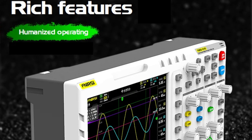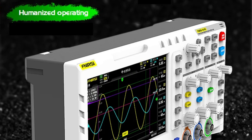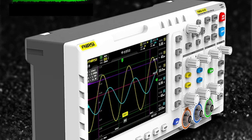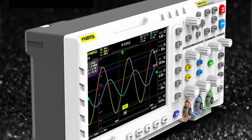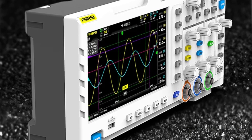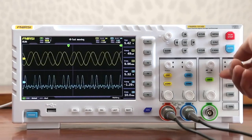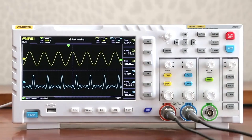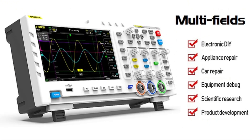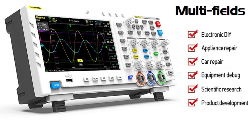The device is equipped with an intelligent anti-burn function; with a 1× probe it can withstand up to 400 volts, enhancing durability and reliability. It features a 7-inch color TFT LCD display with a resolution of 800 × 480, offering bright colors and high contrast for clear visual feedback. The device supports up to 12 parameters measurement and includes a cursor measurement function for manually measuring period, frequency, and voltage.